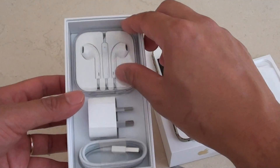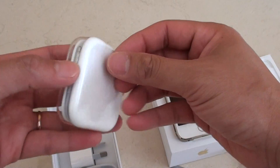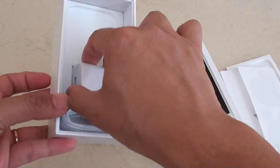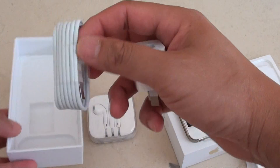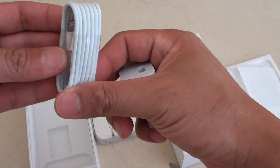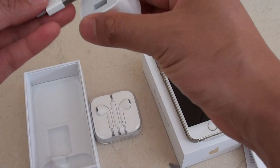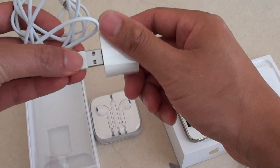Beneath that is an earphone. It comes with the iPhone 5S. Then there's a power adapter, and there's a USB cable. This USB cable connects to the iPhone 5S and to the computer, and you also use it to connect to the power charger to recharge the phone.